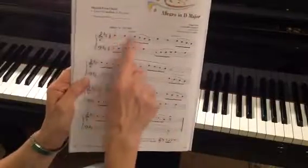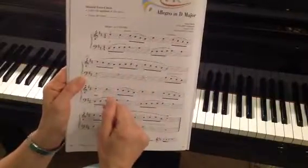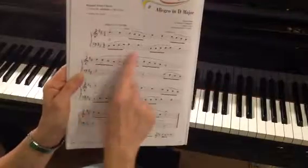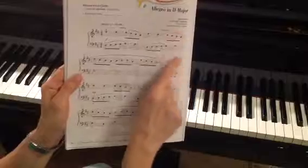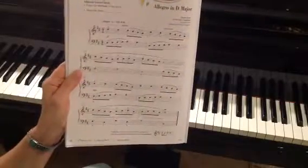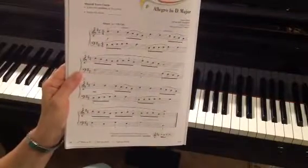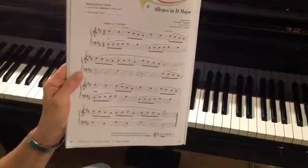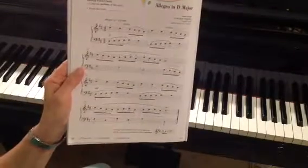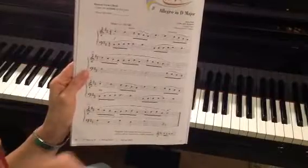Also, look for patterns — we really want to do that anytime we're learning a new piece. For instance, this measure and this measure are exactly the same. The reason we want to look for those is because that makes our job much easier as musicians and as sight readers. If we can learn to recognize those patterns, we can learn to play a piece much faster.